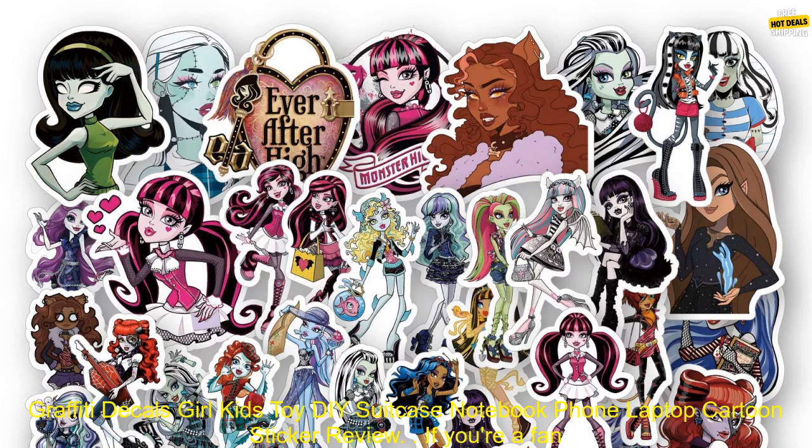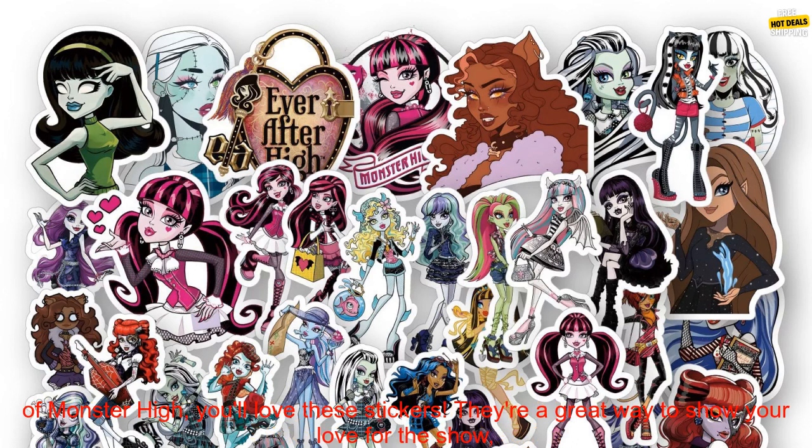50 PCs Monster High School Stickers Anime Graffiti Decals Girl Kids Toy DIY Suitcase Notebook Phone Laptop Cartoon Sticker Review.